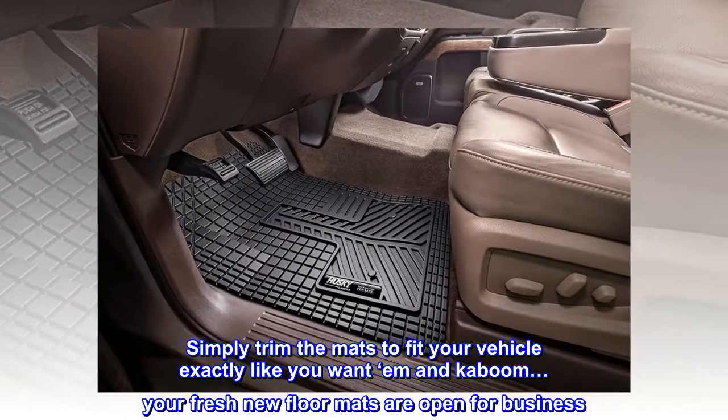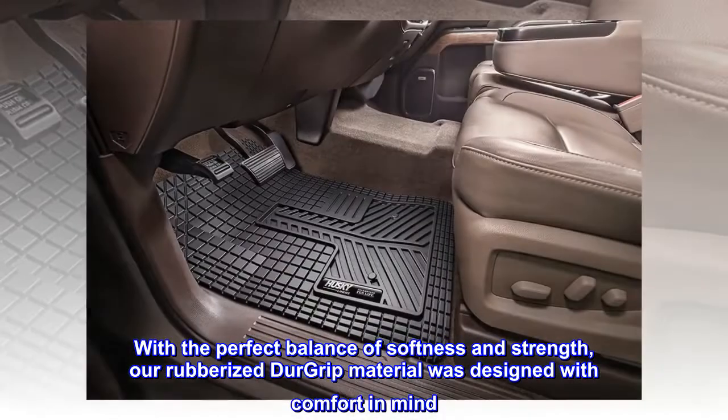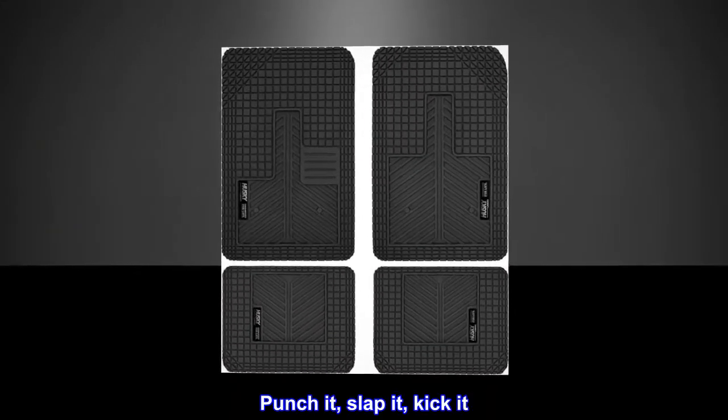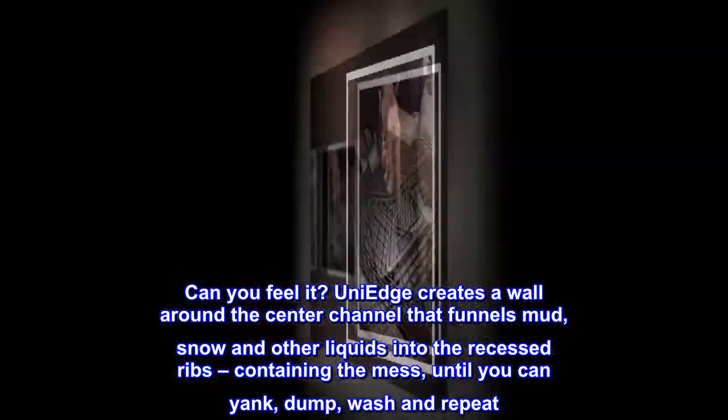With the perfect balance of softness and strength, our rubberized door grip material was designed with comfort in mind. Punch it, slap it, kick it — can you feel it?